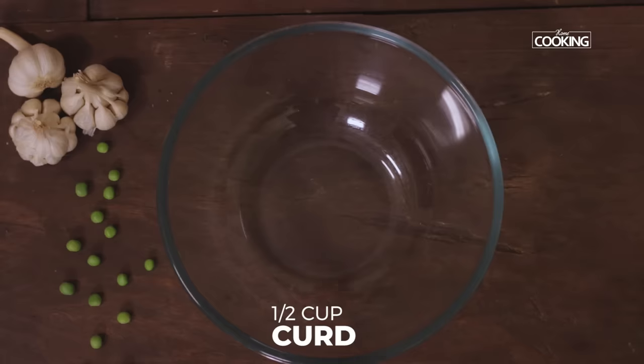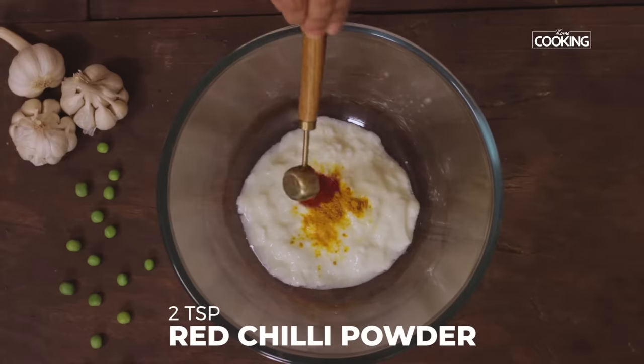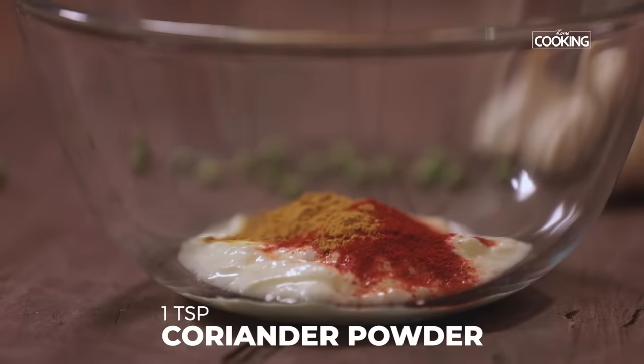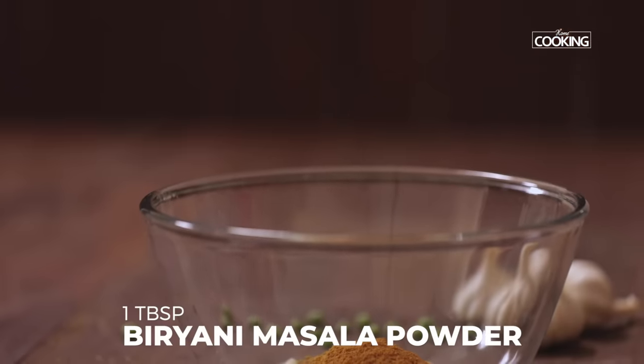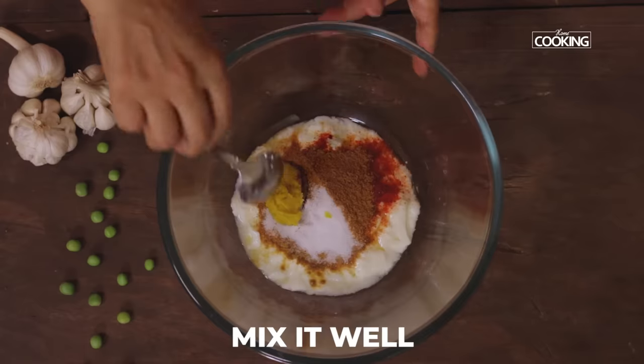First I am going to marinate the vegetables. For this I have taken half cup of curd, quarter teaspoon turmeric powder, two teaspoons red chilli powder, one teaspoon coriander powder, one tablespoon biryani masala powder. Next add one teaspoon of salt, one teaspoon ginger garlic paste. Mix everything together.